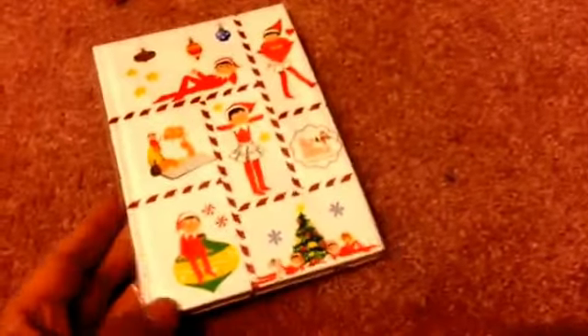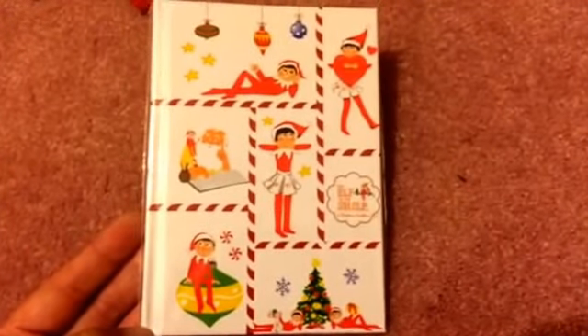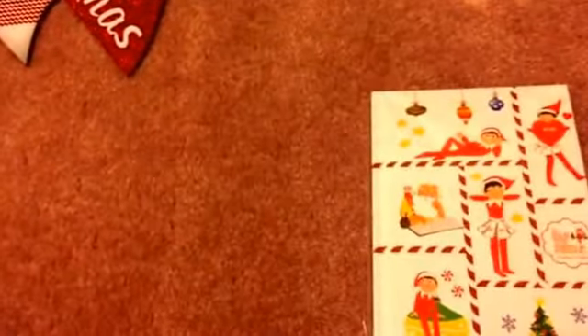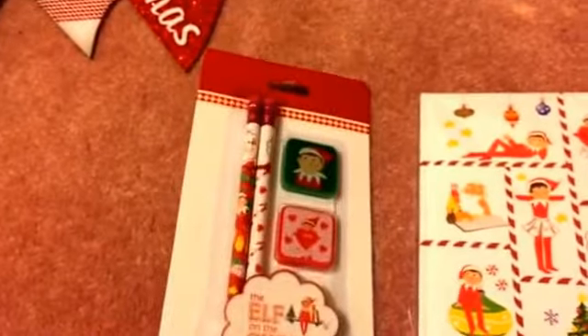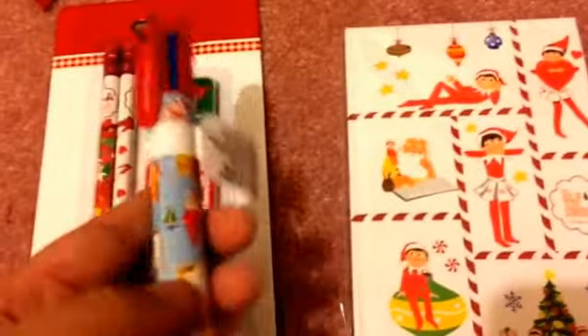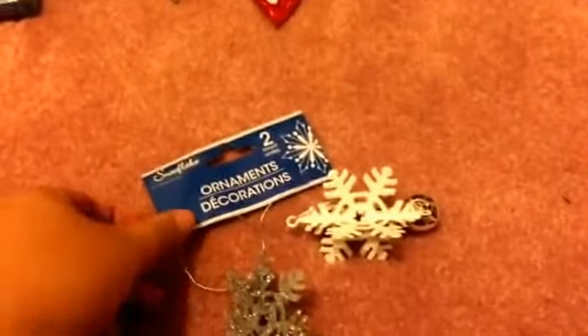I also picked up a couple of Elf on the Shelf products. They had a lot of these hardcover notebooks — I picked up one design because he's in so many different poses, very cute. The back has Christmas trees and presents. I also got one pencil and eraser set, and one multi-colored ink pen. All of these came in multiple designs but I only picked up one of each.